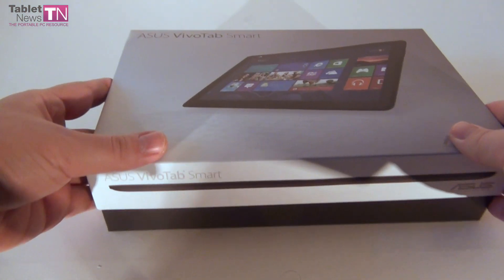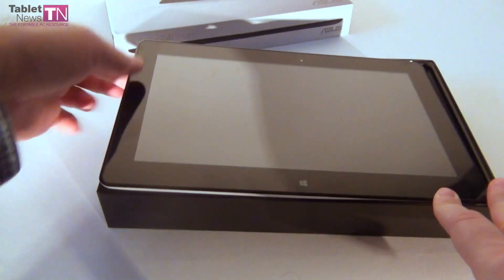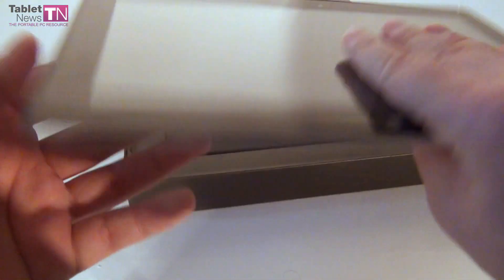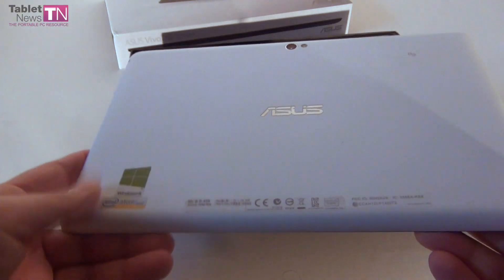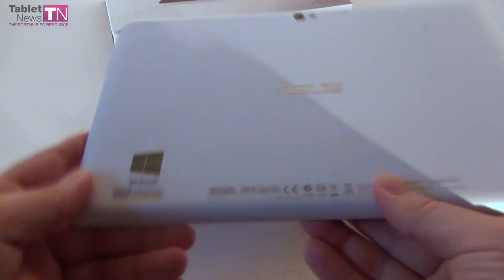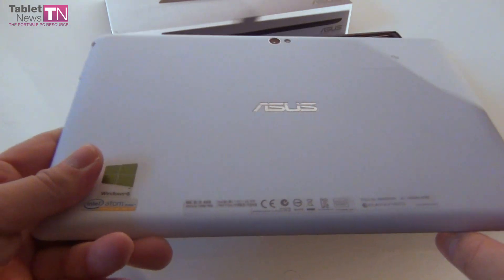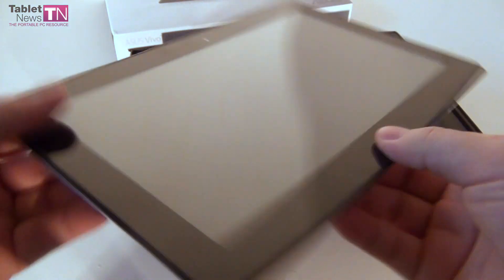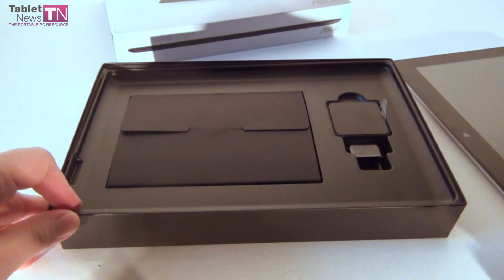This model is only $499, and that means you're getting a 64GB tablet for that, so that's why we're very interested in this tablet. We've got the white version of the Asus VivoTab Smart right here with Windows 8. It packs 64GB of storage, an Intel Atom Dual Core CPU, and a bunch of interesting technologies we're going to learn about soon, but first the unboxing.